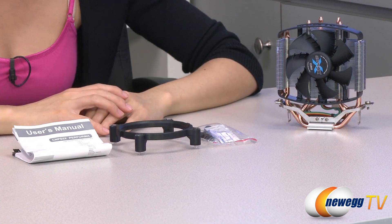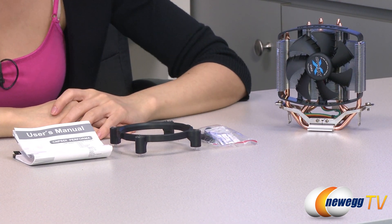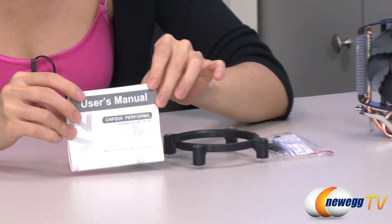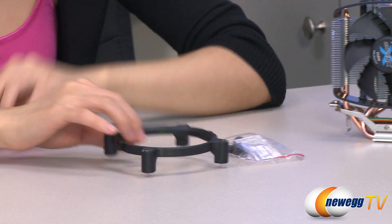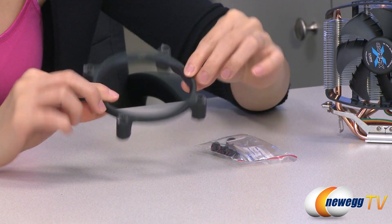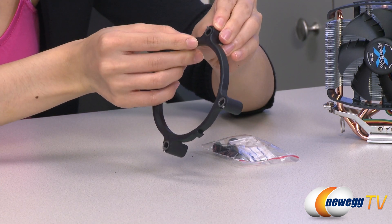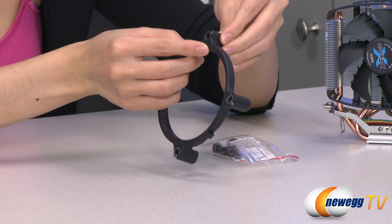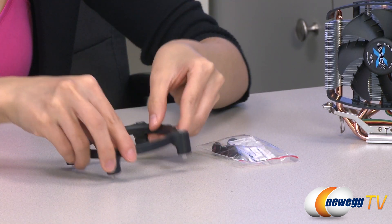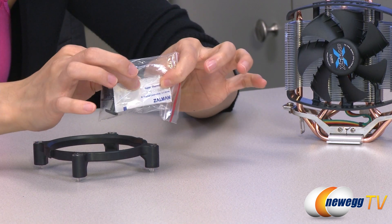Here's everything that comes in the box. We have the cooler itself, which I will go over in just a little bit. First let's take a look at the accessories. We have your user's manual, a handy guide to your installation, and this is your Intel installation clip. You just have to turn this piece here to the left for your 1155 and 1156 sockets, and to the right for 775 socket installation. And in this baggie we have Zalman's own super thermal grease.